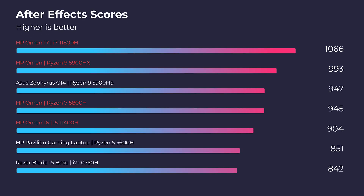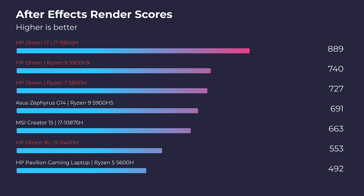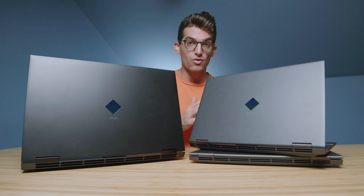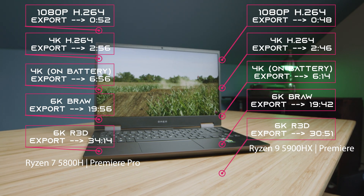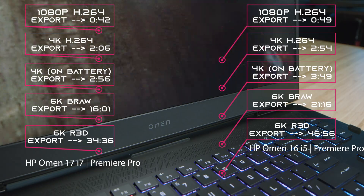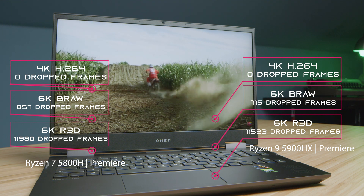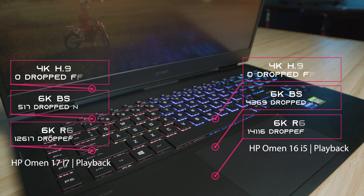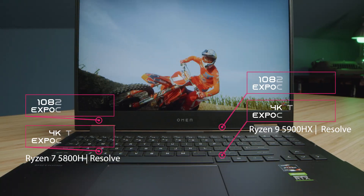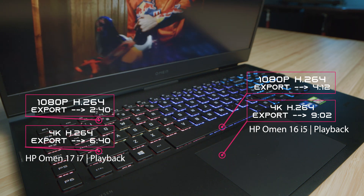Moving on to After Effects — for both the render benchmark and the standard After Effects benchmark — the i7 is going to win out with the RTX 3060. For the Premiere Pro export times, here are the results for 1080p, 4K, and 6K. Regarding playback, the best results came from the i7, which had the lowest drop frames in 6K BRAW. They all had zero drop frames in 4K and 1080p. Moving on to DaVinci Resolve, they're all going to get solid playback for 1080p and 4K, and here are the export times for each laptop.